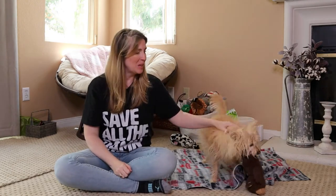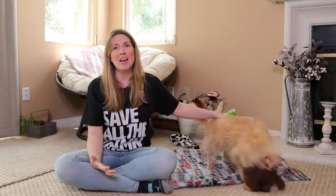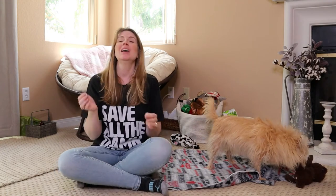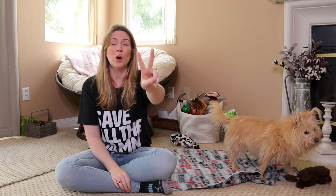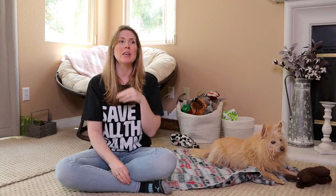Before we get into getting Kim into position, she does not like when I record videos - she would much rather play. Before we get into working on stay, I want to let you know that this video is a two-part series. This is the first video; if you're watching this on Premiere, the next video on my channel will be the second part to this video.